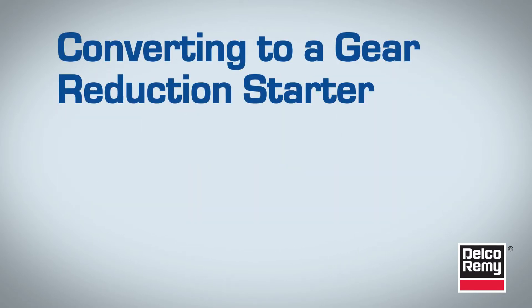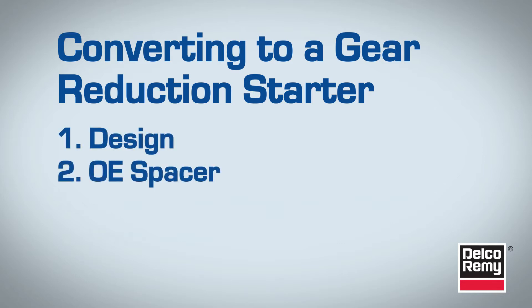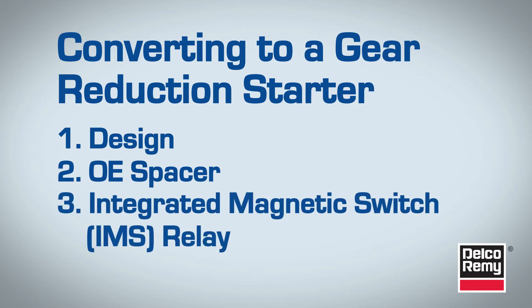When converting from a straight drive starting motor to a gear reduction starting motor, there are three points you should focus on to ensure a clean transition. They are design, the OE spacer, and the integrated magnetic switch or IMS relay. Let's take a look at each one.